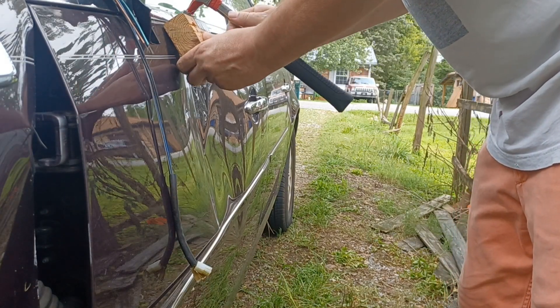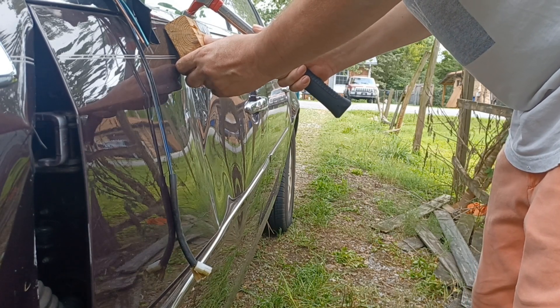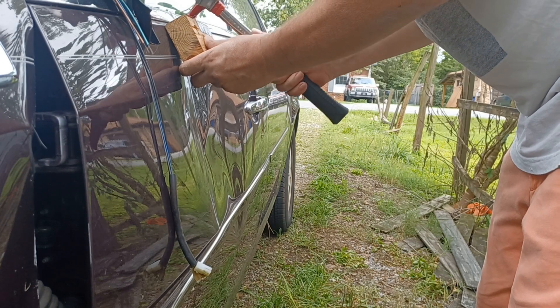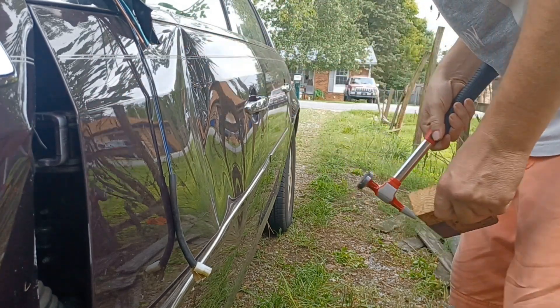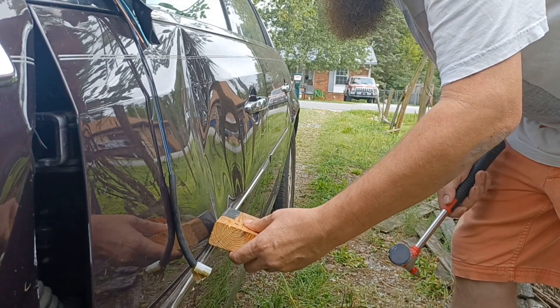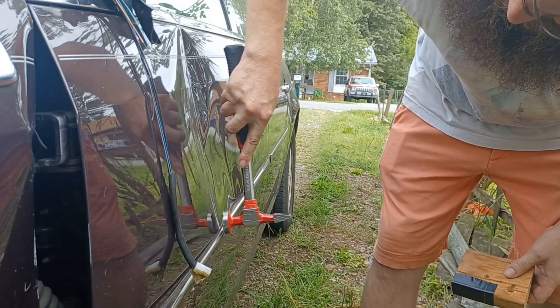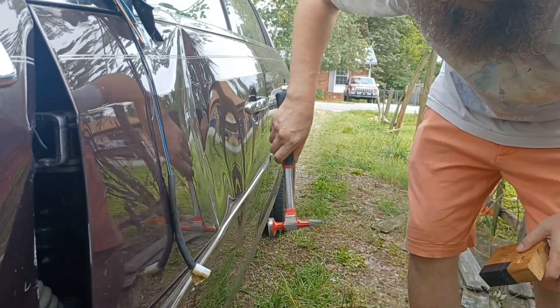Just putting that block there for protection against the rest of the paint. There's already a chip on the top. That's going to be really hard to hit. I don't think we're going to be able to do much for that part. Let's see about down here.